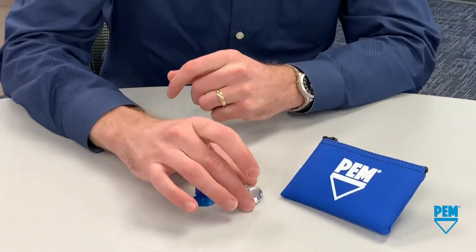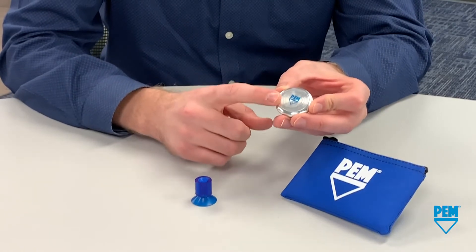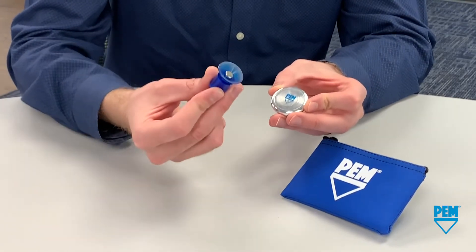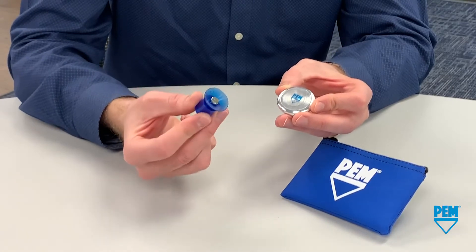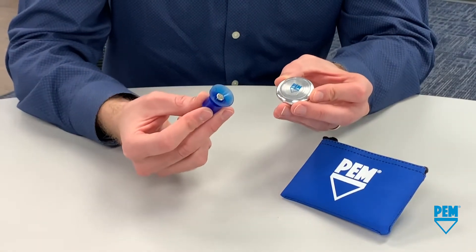Now let's take a closer look at our kit. We have our aluminum disc enclosure. This lid is held into place by a single ghost fastener and a single mating pin. A customized magnetic release tool is required to remove it. In this case our tool is simply a suction cup with a magnet embedded at the center, but this is completely customizable based on the application.